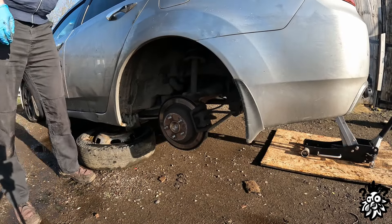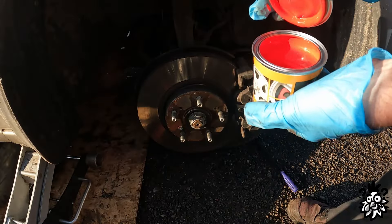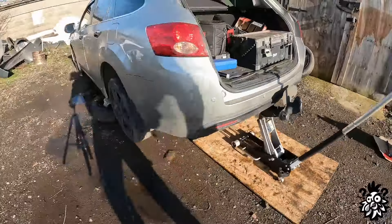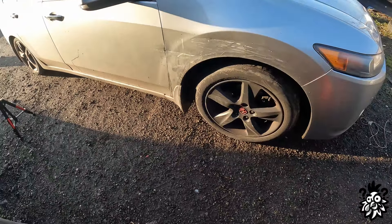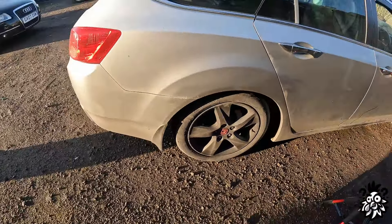Look at that - safety is the number one priority, remember guys. I didn't read the instructions, so that's the moment of truth. Hello everyone, today we've got another mission and we're gonna paint the calipers. That should be nice, quick and easy - just lift the car off, take the wheels off, clean the calipers slightly, and that's it. Well, we'll see how it goes.